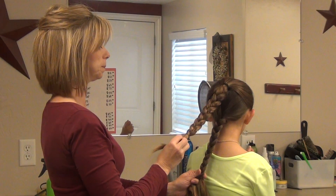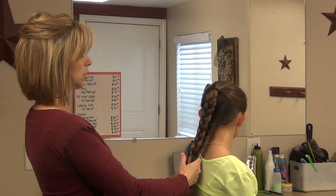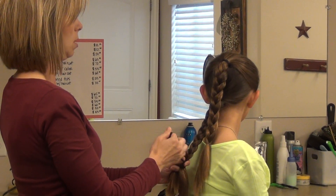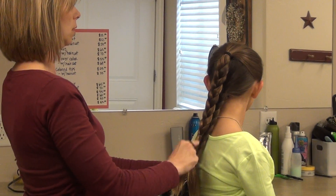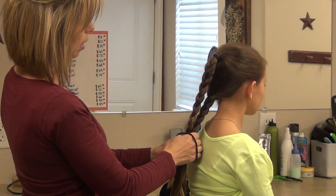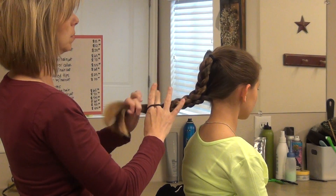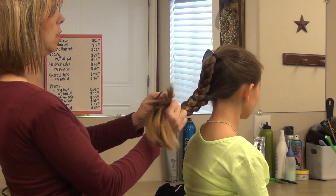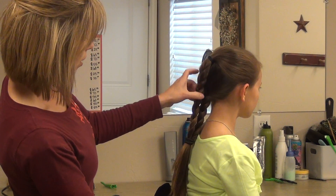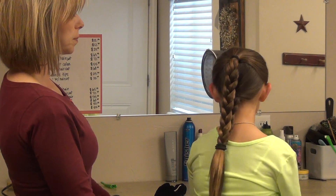Now I'm going to put them together, and what you're going to want to do is — now see this one's shorter, so I'm going to secure it up where this one ends. I'm going to pull them tight, wrap them, and just combine them together into one elastic, and you have this layered braid look.